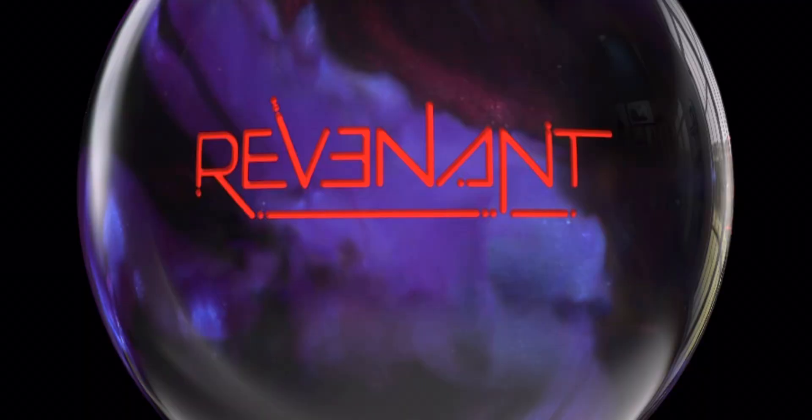So overall thoughts — I really like this symmetric bowling ball. It's become my most favorite symmetric bowling ball in the market. I would highly recommend picking one up.